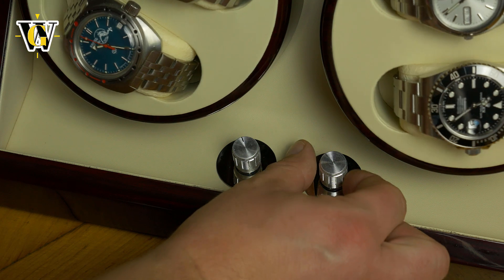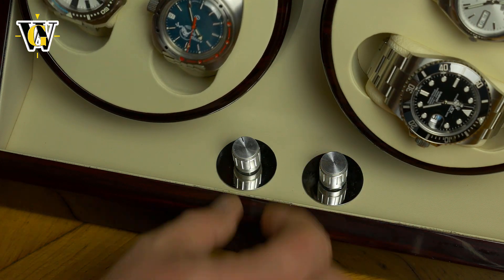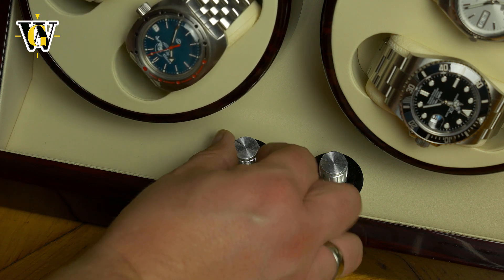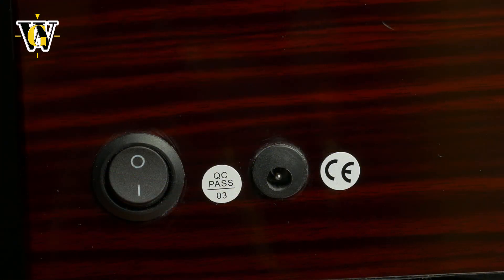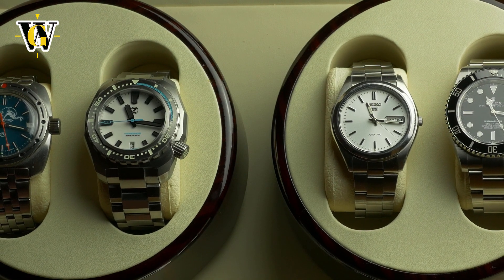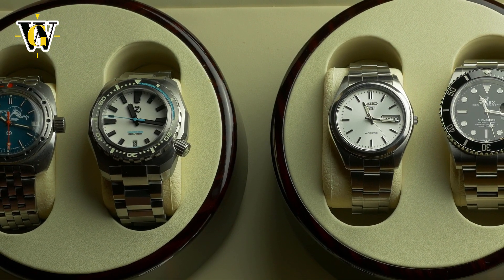This particular model comes with two motors and stands, with each one having slots for two watches, making it four in total. It is powered by directly plugging it into the wall via the supplied power cord, or you can insert two D-sized batteries on the bottom if you don't want a wire running from the winder.